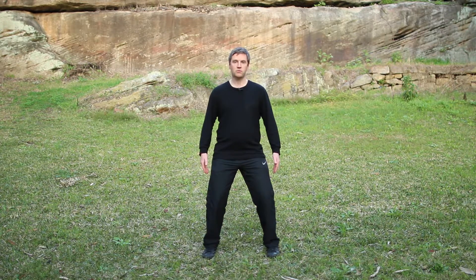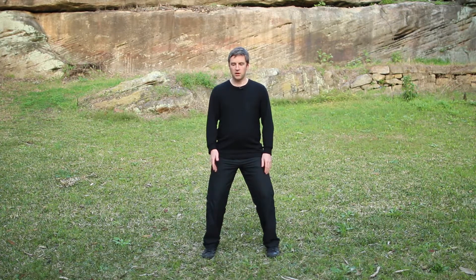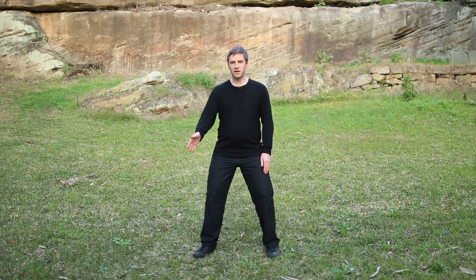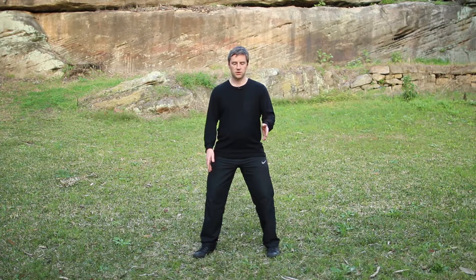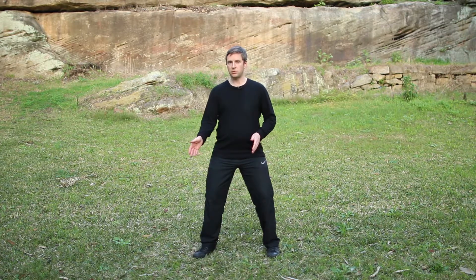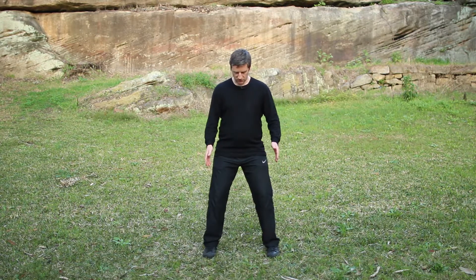Some things you want to be aware of when you are in this particular posture, especially if you are going to be doing your Qigong set. It is important that both feet are pointing in the same direction. If one foot, for example, is pointing out to the right or to the left, you are going to open the body up more to one side, creating an imbalance within the body. This imbalance is going to affect your posture and your structure. So we want to make sure that both feet are pointing straight ahead.